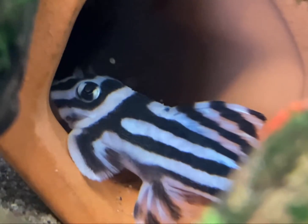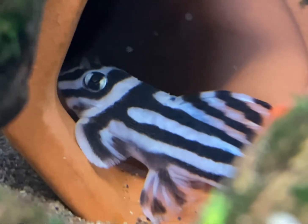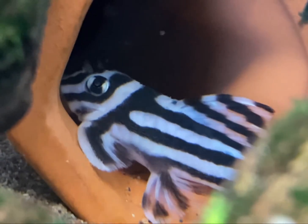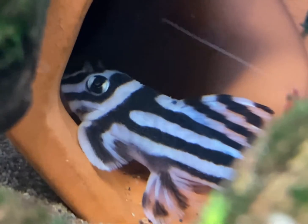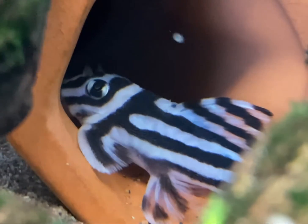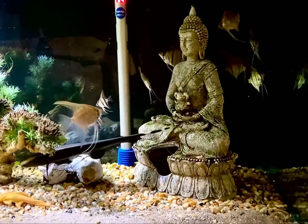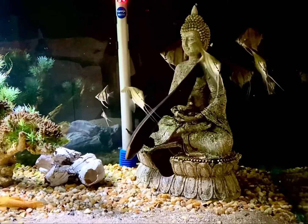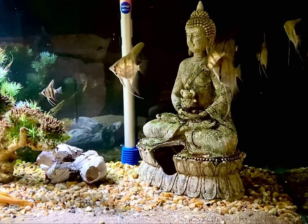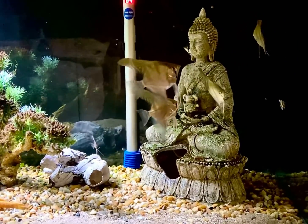Vitamin C helps to synthesize carnitine, adrenaline, epinephrine, serotonin, thyroxine, bile acids, and steroid hormones. It also helps regulate the molt phase and quick formation of exoskeleton especially in shrimp. Ascorbic acid is an integral part of proper egg formation for fish and shrimp, and it reduces the mortality of fish fry and shrimp babies.